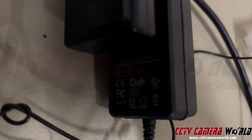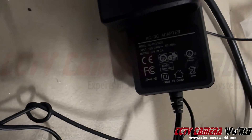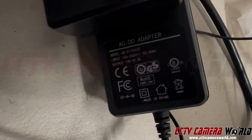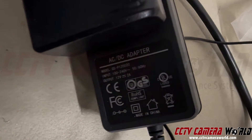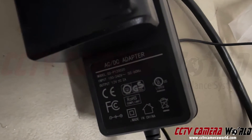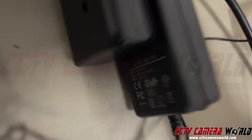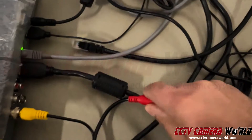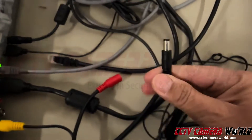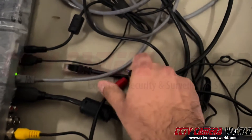This power adapter has a rating on it. You should always check the rating on your power adapter. This one says it's 12 volt, 2 amp. The line under the output says 12V and then 2A. The solid line and the dash line means it's a DC connection. A barrel connector is usually always a DC connection.